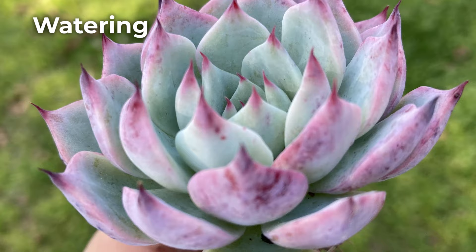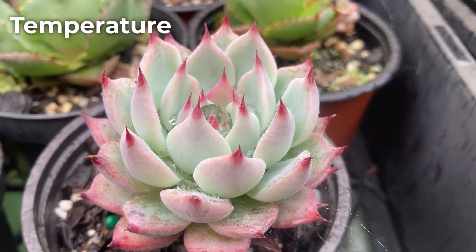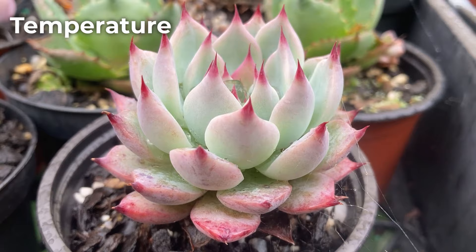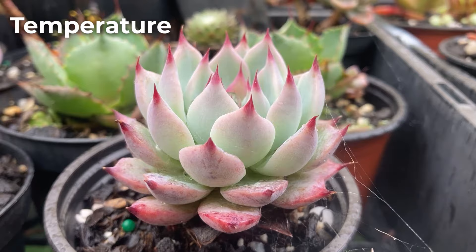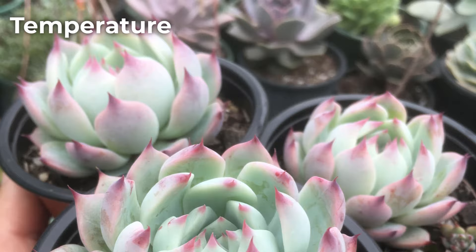Temperature-wise, this succulent should tolerate mild frosts to about minus 3 degrees Celsius or 26.6 Fahrenheit. If the frost settles, it may harm the plant and cause burn marks. Deeper frosts and snow are likely to cause death. During summer, chihuahuensis will be okay during heat waves and high temperatures of over 40 degrees Celsius or 104 Fahrenheit, but should not be exposed to direct sun at those temperatures. Pot plants especially can suffer sunburn when very hot, and garden plants, while a little more hardy, can also burn in direct sun.